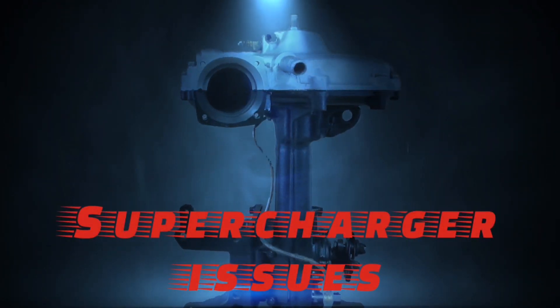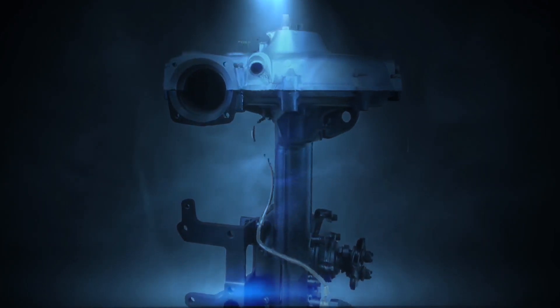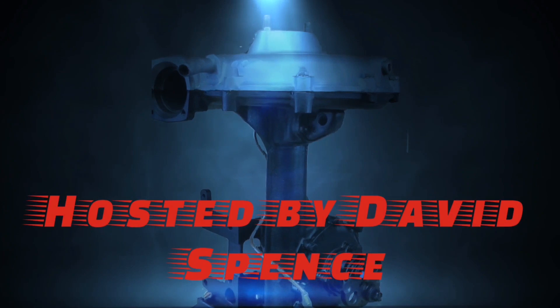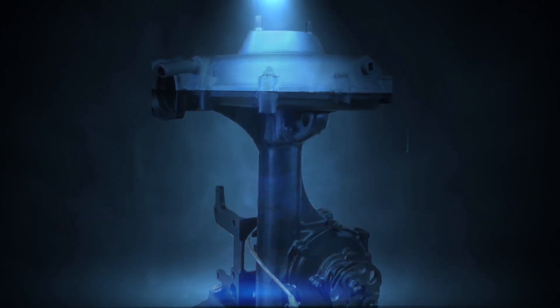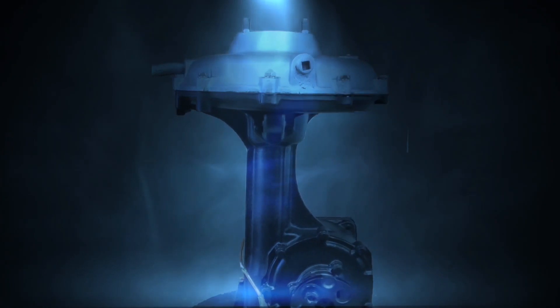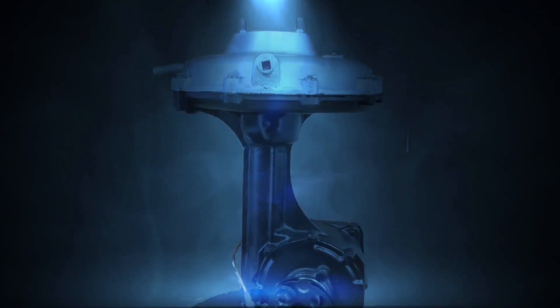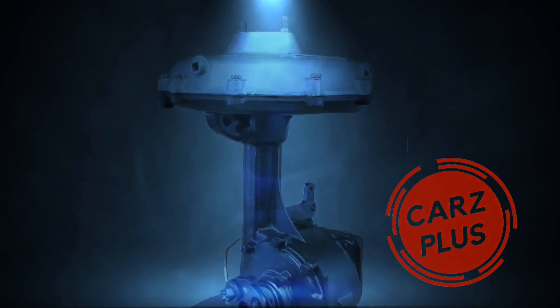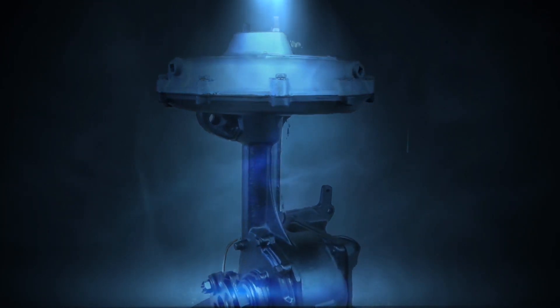During this episode of Cars Plus, we're going to show you some of the issues and common wear points found in nearly 90-year-old Graham superchargers. Many issues are caused by people being absolute hacks. Others are caused by more than wear, some by lack of an oil filter or poor quality oil. Stay tuned to learn more.